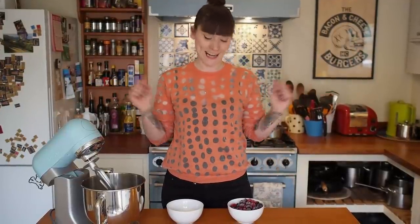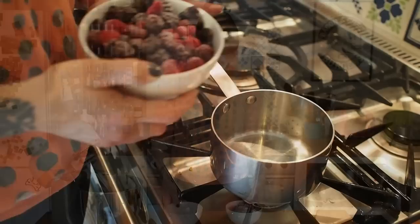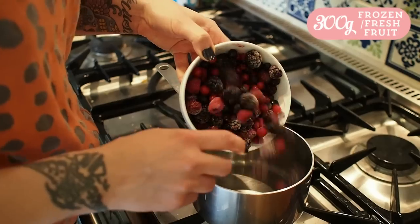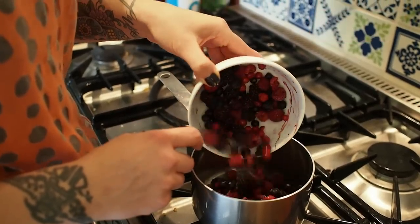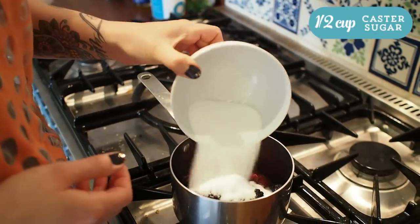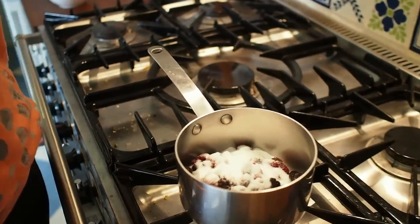They usually come in a 300 gram bag at the supermarket, but if you have access to actual fresh fruit then by all means use those — just make sure you cook them down really well and reduce them a lot. You don't have to use summer fruits; you can use raspberries or blueberries or whatever you like. You're going to need 300 grams of frozen summer fruits, pop that into the saucepan, and half a cup of caster sugar. Pop that over a low heat.